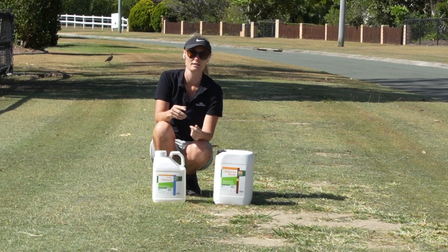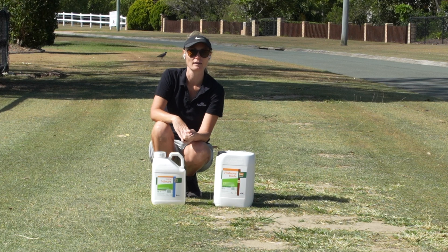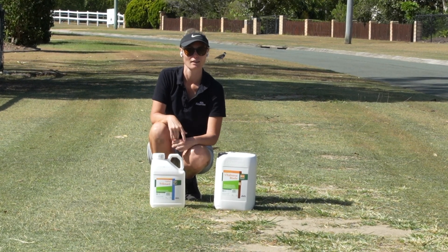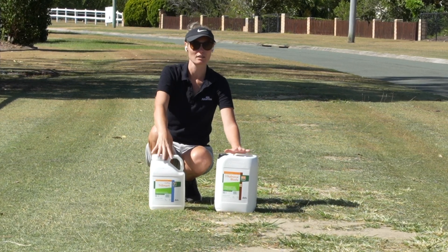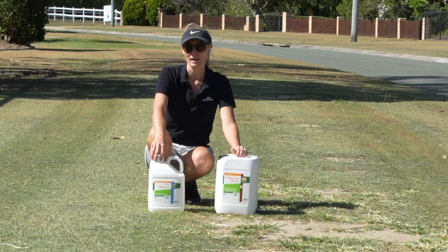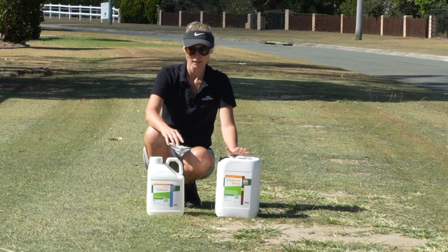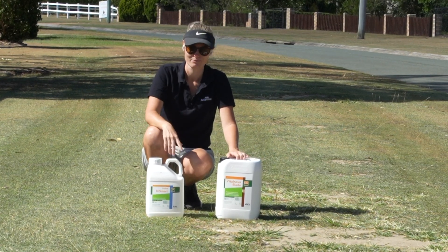What I suggest you do is if you're using seaweed products, have a look into them a bit further. Do they have any independent data behind them? That means someone not affiliated with the company actually testing the product in a meaningful way. I'll put links in the description to all the products I'm using today and the nozzles. You can get away with just using a flat fan, but I've definitely noticed a difference when I use an air induction nozzle for my soil drench products - less misting, less wastage. It's just better.